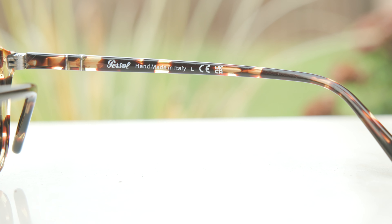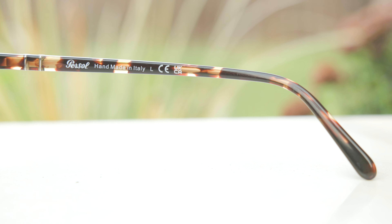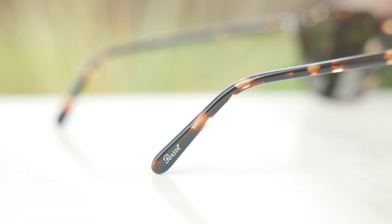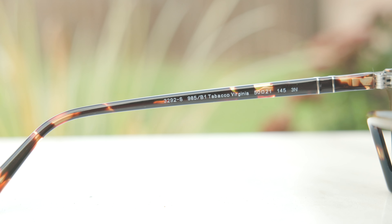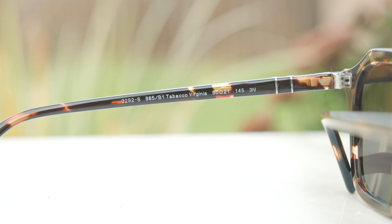Now, as far as build quality goes, these are built really, really well. The acetate is polished absolutely perfectly — I don't see any imperfections whatsoever. These frames are made in Italy; they're actually handmade in Italy. They say 'Persol Handmade in Italy' in the inner right temple of the frame. And if we take a look at the outside right ear rest, we can see it says Persol in a metallic font, which looks really nice as well. In the inner left temple, we can see the exact colorway information and the sizing information.